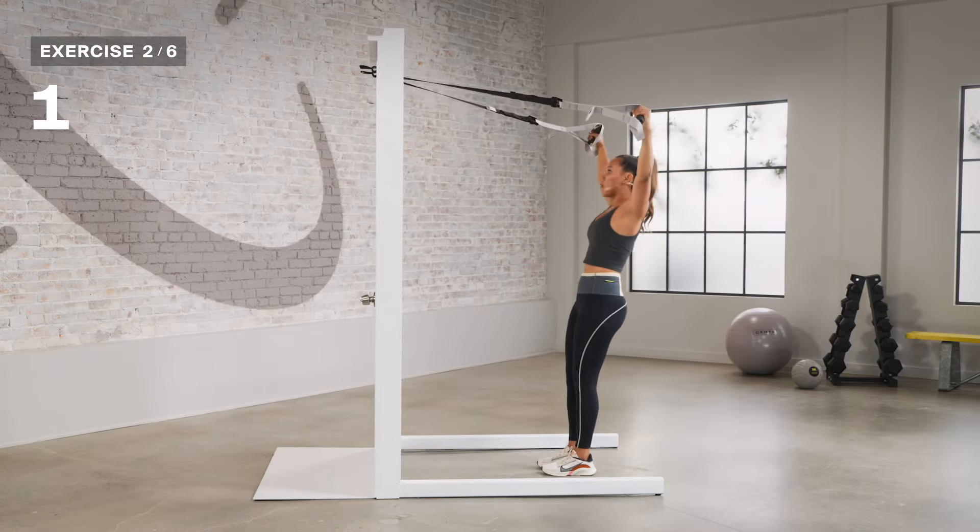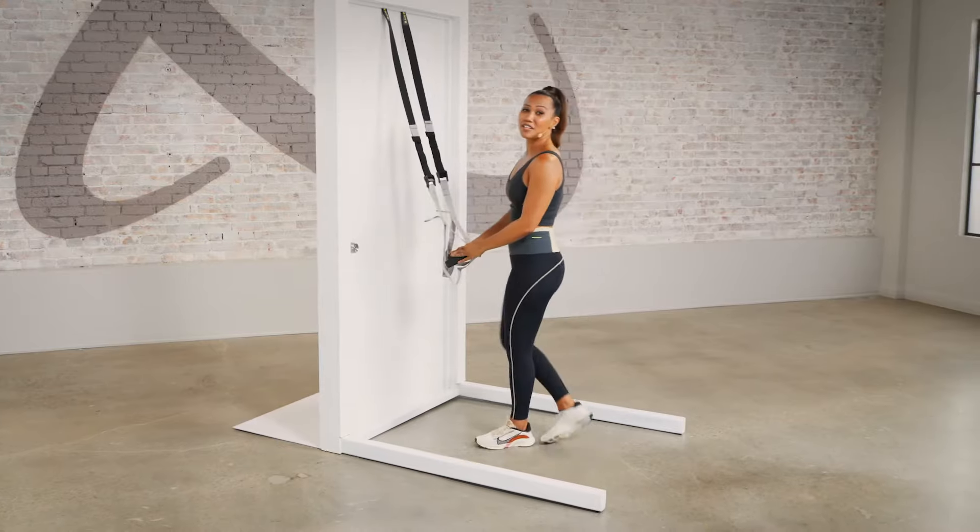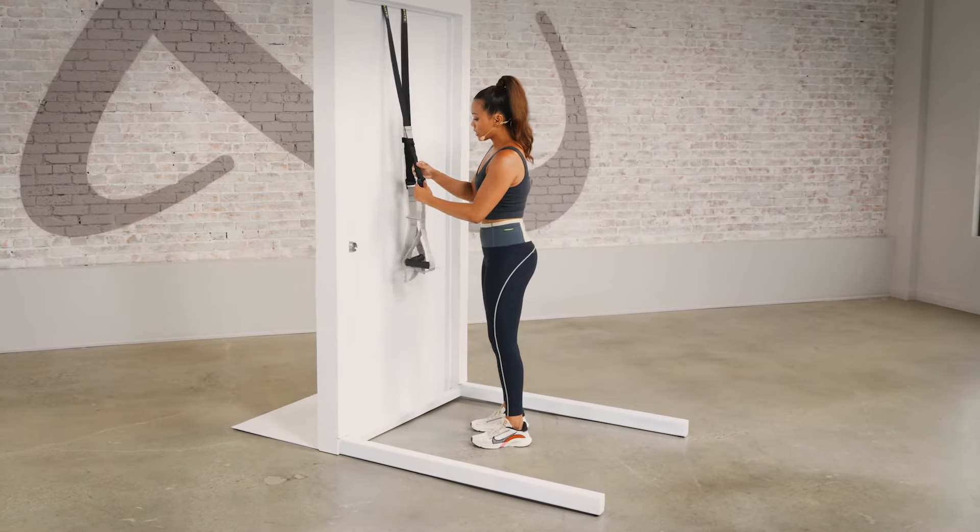Last five. Finishing with your Y raises in three, two, and one.